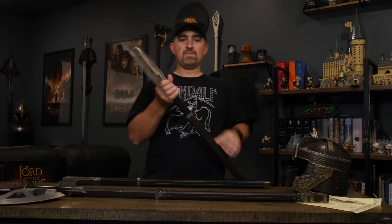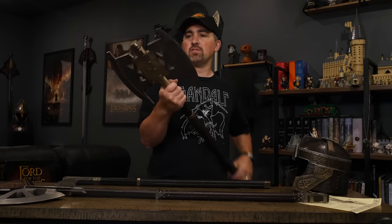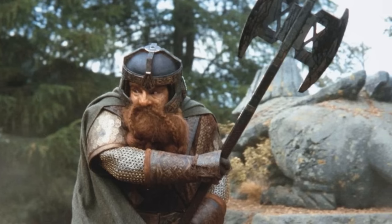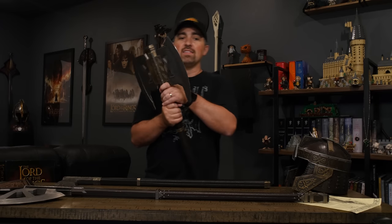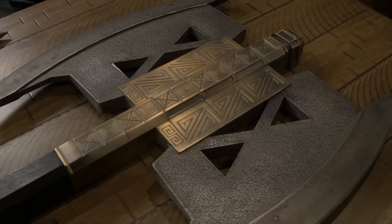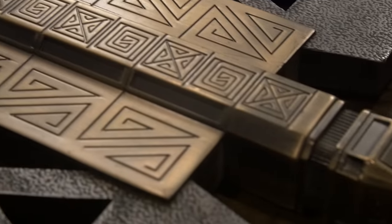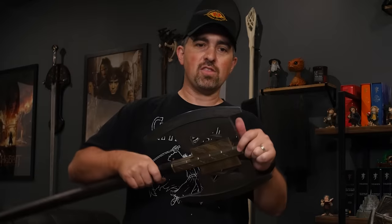And then finally we have the battle axe, which is the one you've probably seen the most in the film. This is the one he's using at Helm's Deep and at Amon Hen. Most of the time when they're in the thick of things, this is the axe that Gimli is carrying. This is also the heaviest, as you can imagine — it's got the double blade. It's got some unique design elements in the center that match well with the other two, but they're not an exact match. They definitely coordinate well together, so I think I'm going to come up with a cool display for the three of these to be mounted on the wall really close to each other.